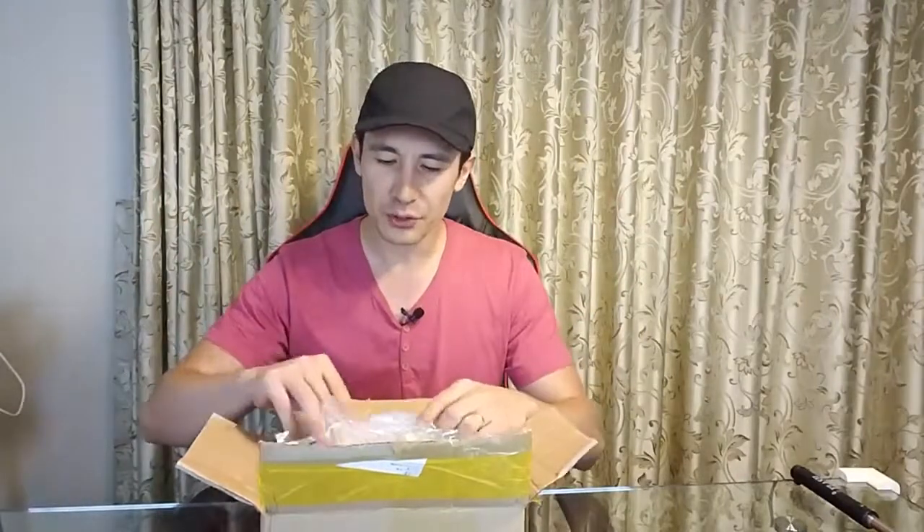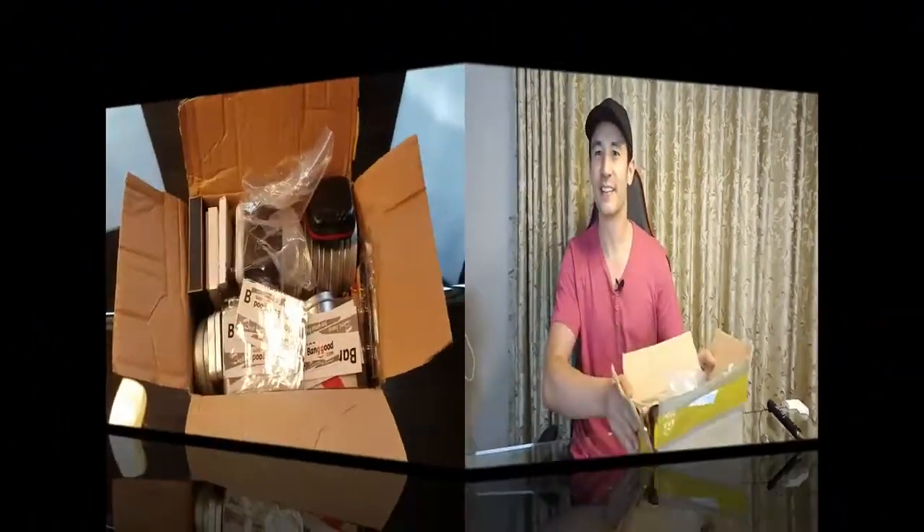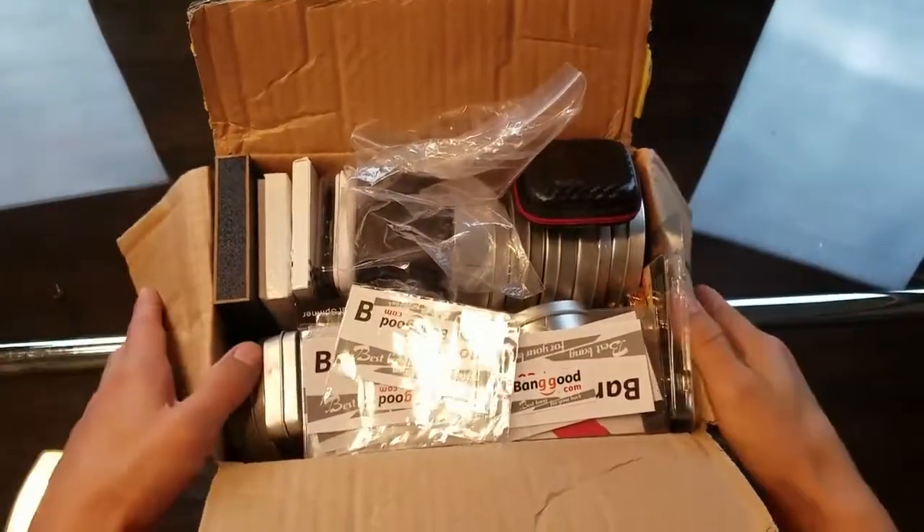I only looked at it briefly because the company contacted me and said pick whichever spinner you want. There were so many spinners, I said just send me a box full of them and I'll lay them on the table. I briefly looked through these and then checked the website — there were other ones I really wanted but didn't have time to go over. Anyway, this is what I got, so let's go over everything in this box.